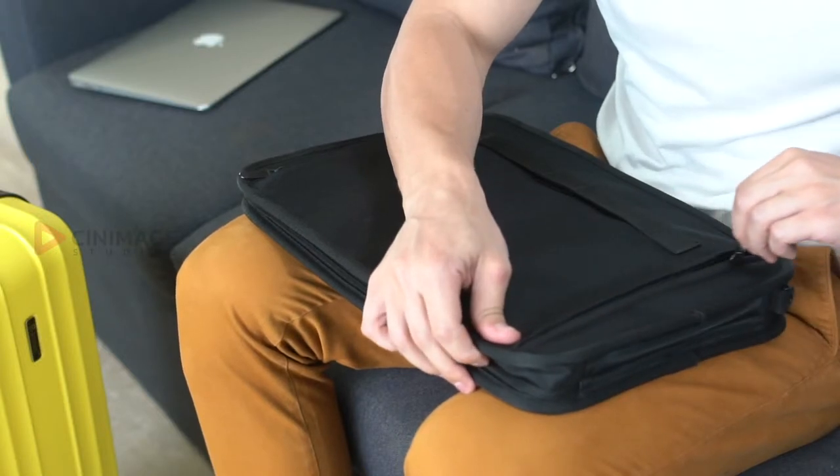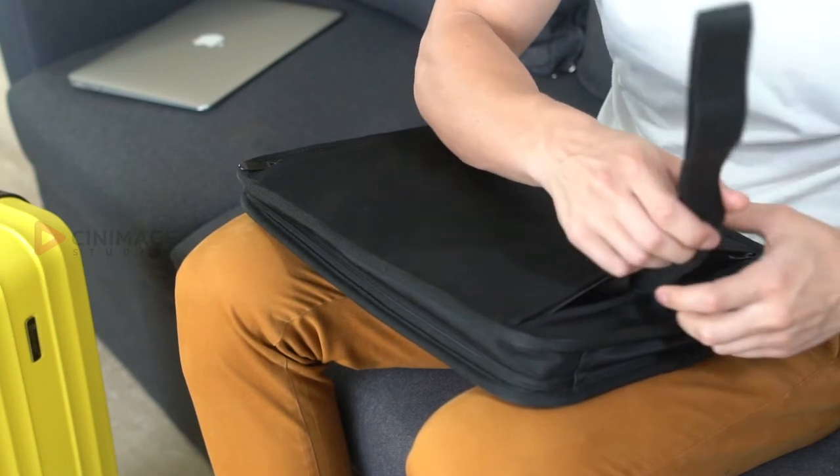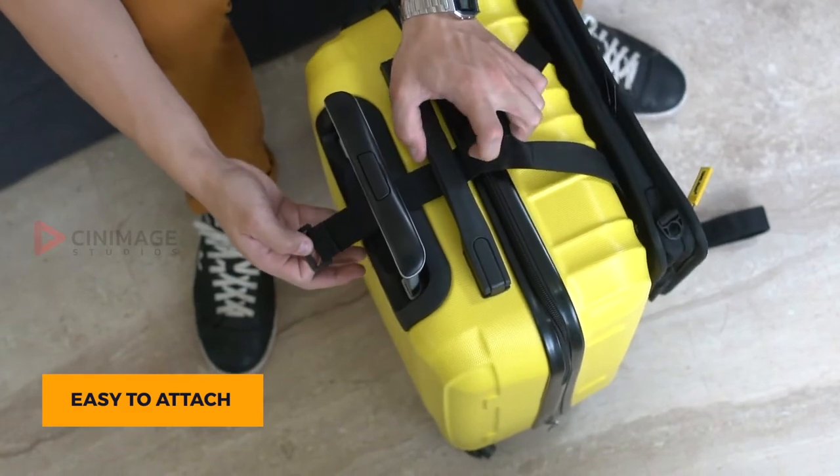It easily latches onto your hardcase cabin luggage using the robust built-in strap and hook and loop fastener. Simply glide it under and stick.